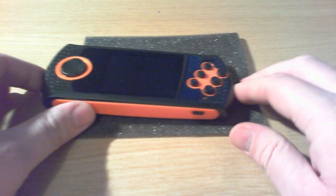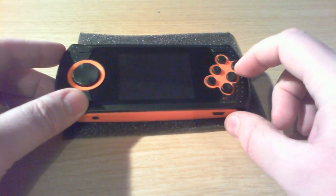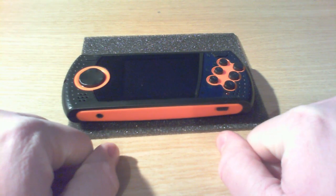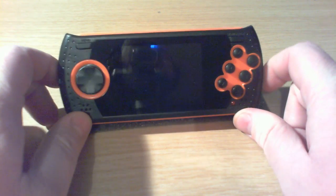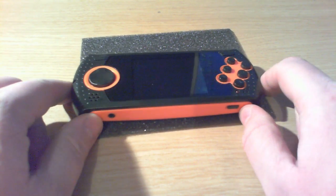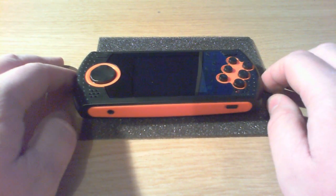I mentioned in the last video that the reason I bought this in the first place was because it's a handheld system with six face buttons, and I was looking for something which I could potentially stuff a Raspberry Pi into and turn into a handheld gaming system. Having watched my last video and done a little bit more investigation, I had my doubts as to whether or not you were going to be able to get a Raspberry Pi and all the gubbins you need inside this thing, because it is phenomenally small.